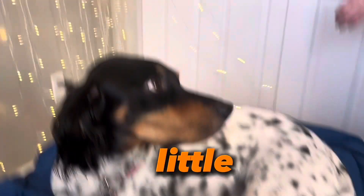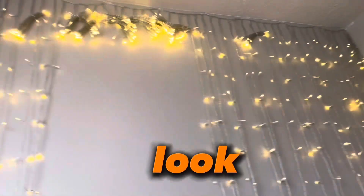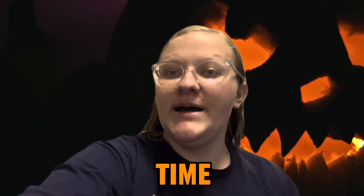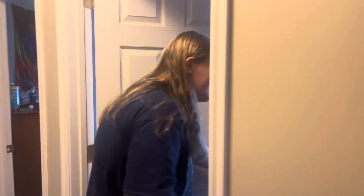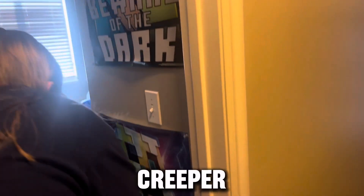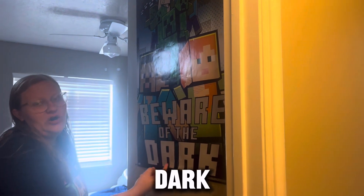We're not sure how little Jasmine likes the lights, but this is how they look so far. It is time for the official Monkey Popper Room Tour — time to enter the monkey lair! Let's start with the posters we have here. We have Charged Creeper struck by lightning down here, and up here we have the Minecraft Beware of the Dark poster.